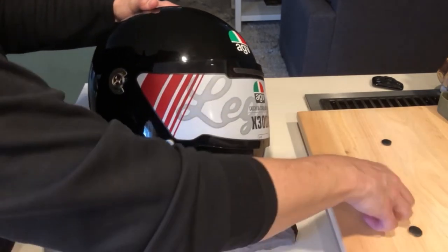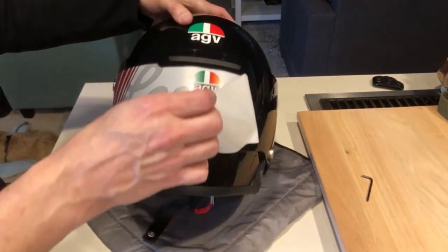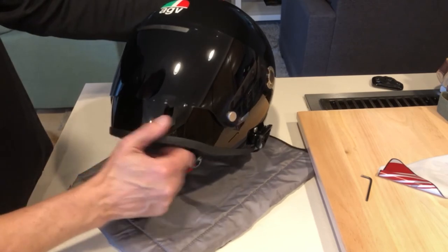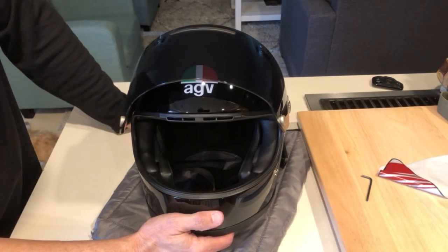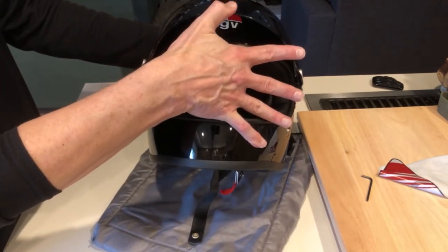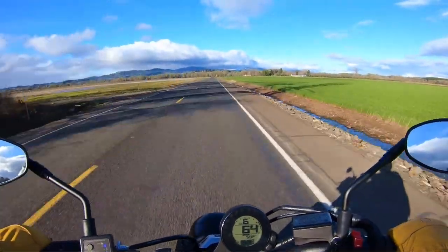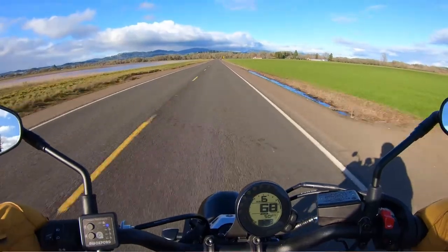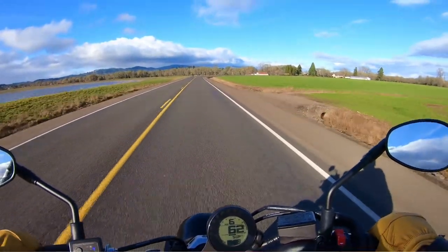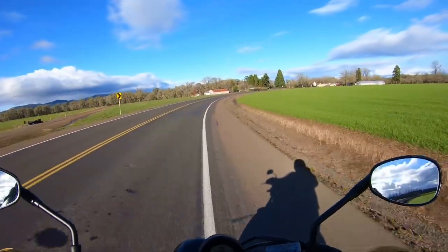I hope you guys enjoyed this video. If you like this content, go ahead and subscribe and hit that like button. What do you think of the helmet? Clear versus tinted visors? Give me your ideas on my GoPro setup as well, and if you've got any ideas for my audio issues, let me know. I'm going to try to do another test, although riding weather is not ideal right now — a lot of rain and it's pretty cold. As soon as I can, I'll get out and do another audio test. Thanks for tuning in. Ride safe.